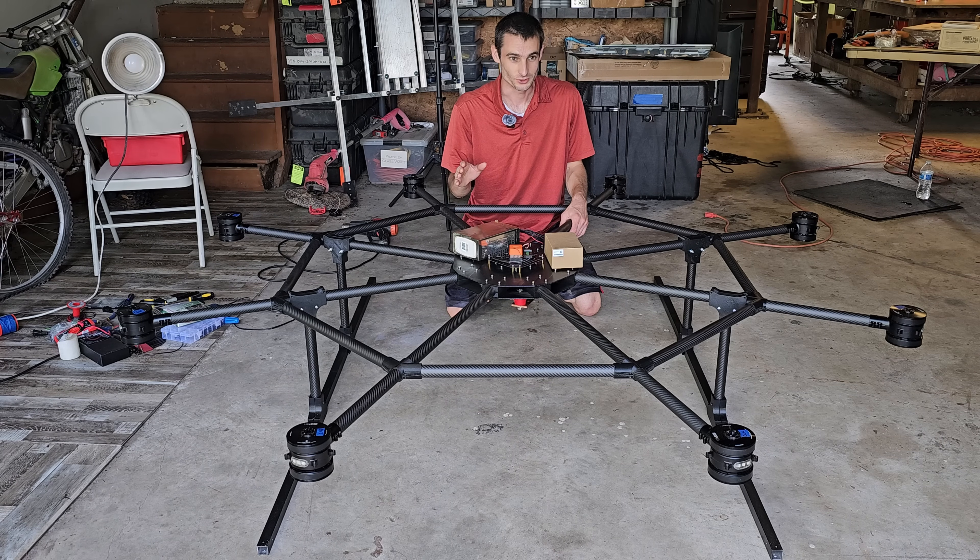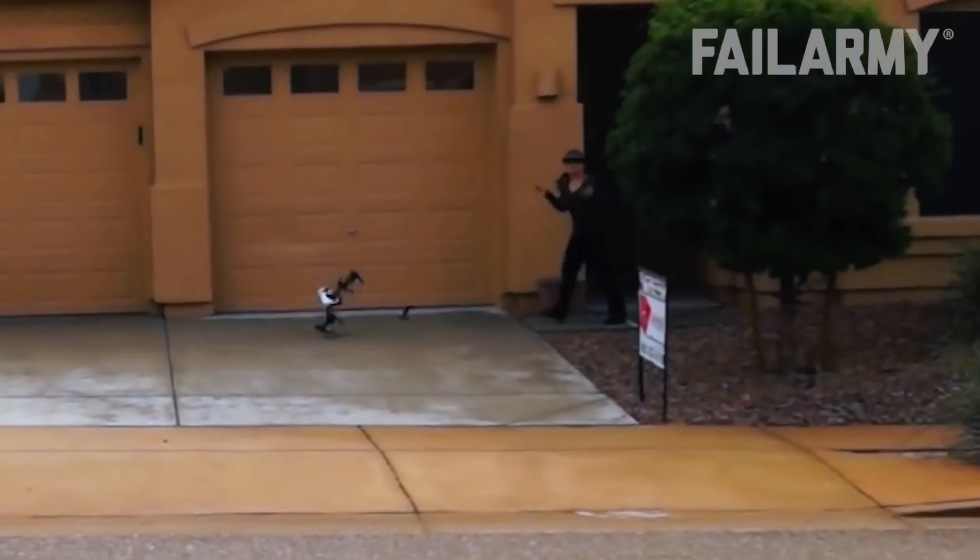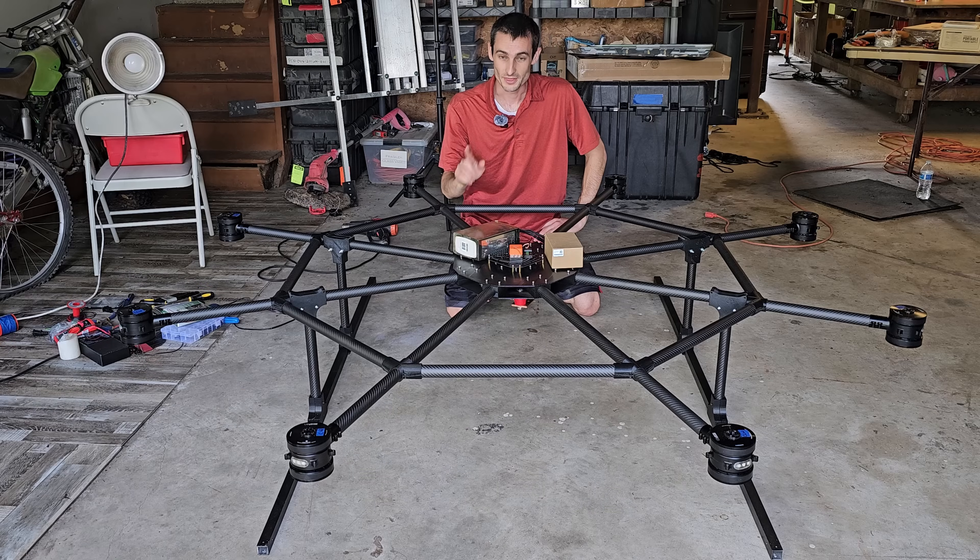I could either do what I always do and take parts off of another drone, rendering it useless. But then I had a different idea.